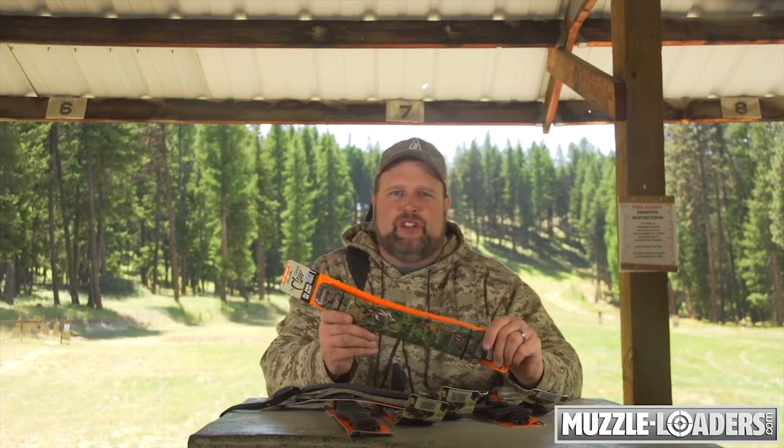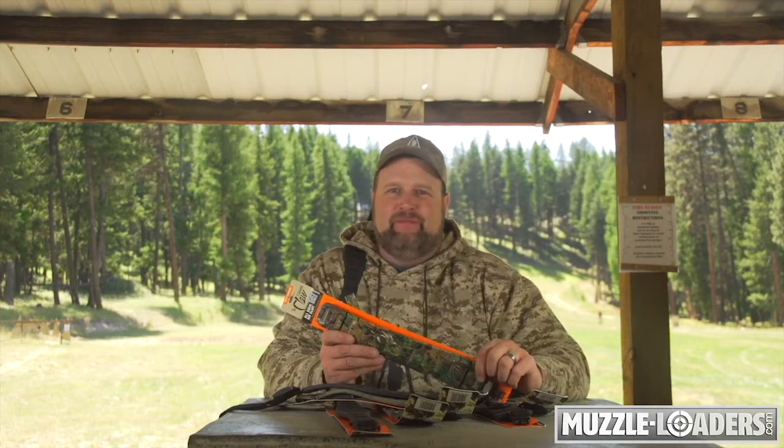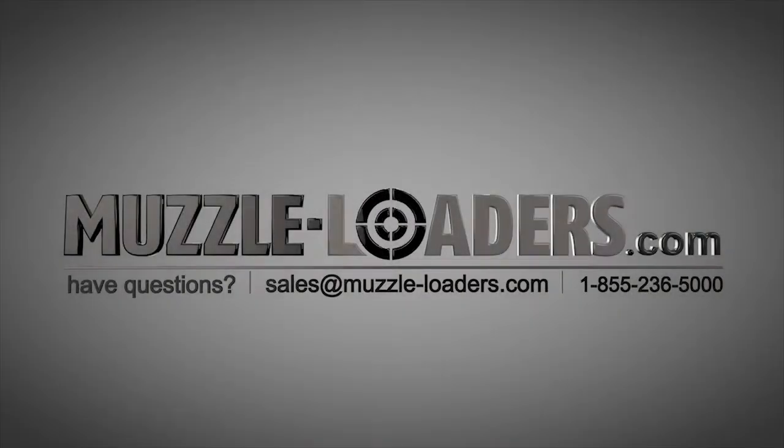So if you're in the market for a rifle sling, make the Claw Sling System by Quake Industries your next purchase. You can find a full selection of these slings, as well as all your other muzzleloader supplies, right here at muzzleloaders.com. Thank you.